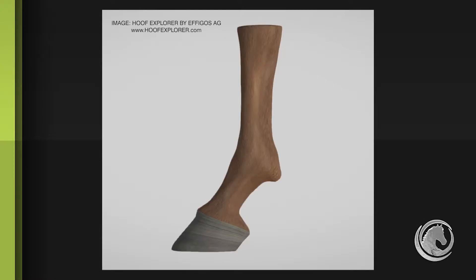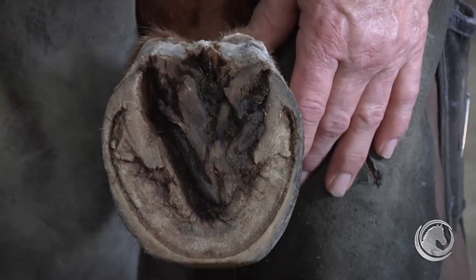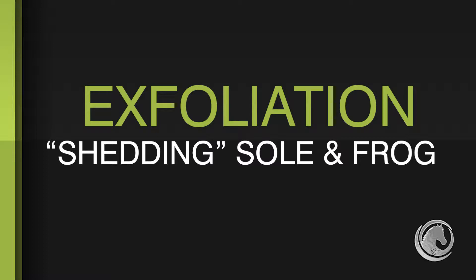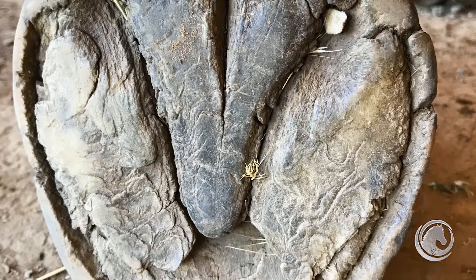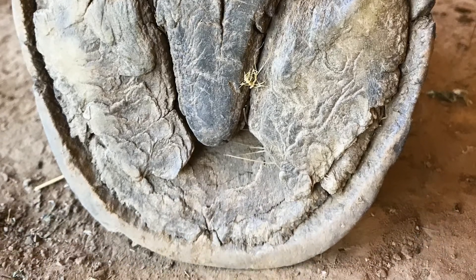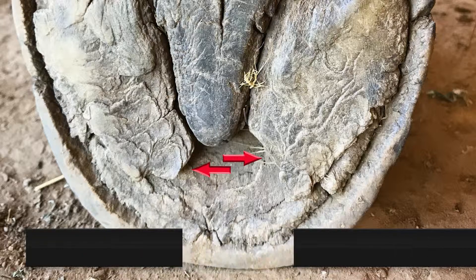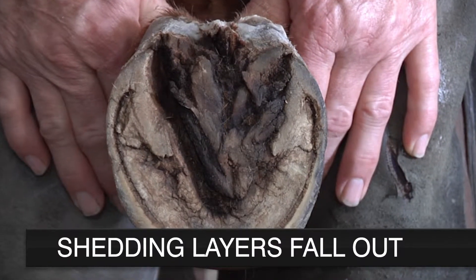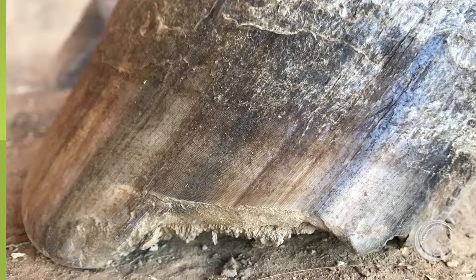When trimming to the plane of the coffin bone and the exfoliation we find, we simply start looking for non-exfoliating tissue as we go through the frog and the sole. Nature has provided the horse's foot with a unique mechanism to keep it from growing too long — the interior of the foot, the sole and the frog, exfoliate out and fall out, exposing the hoof wall.